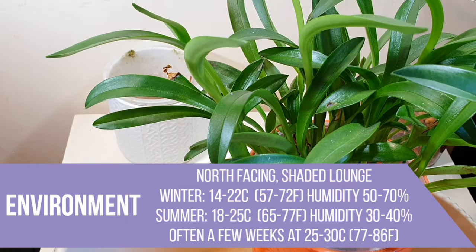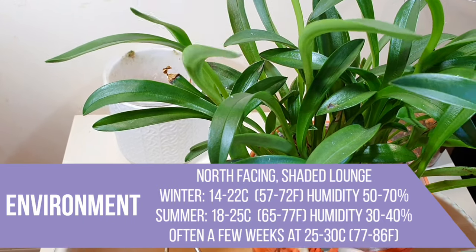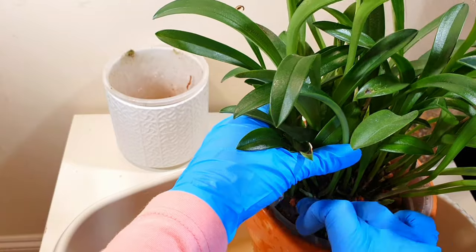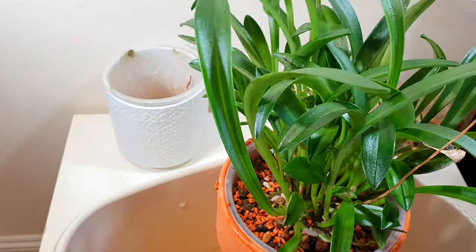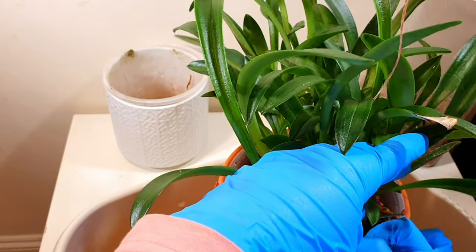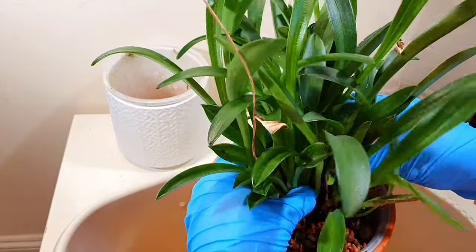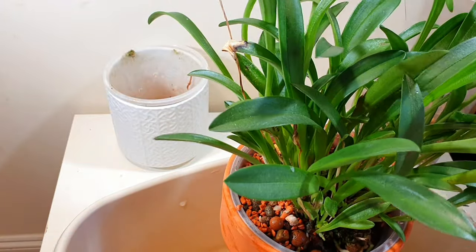I'm growing my Masdevallias in the lounge — our coolest room in this house. Temperatures in winter range from lows of 12 degrees Celsius at night, although more commonly 14 to 15 degrees at night, and winter daytimes tend to be 16–17, going up to 18–20 degrees Celsius in the evenings when we're home and the heating's on. Summer night temps drop to around 18–20 degrees Celsius and day temperatures stay 22–24 degrees. I try to leave the window open for lower night drops because a night temperature drop helps their metabolism catch up, which I think is a major factor when growing cool growers in warmer temperatures.